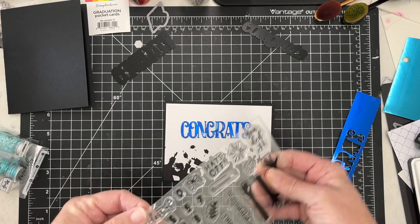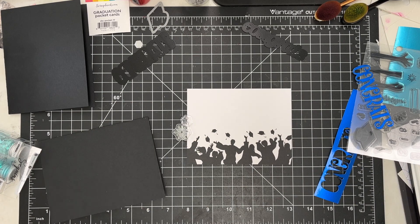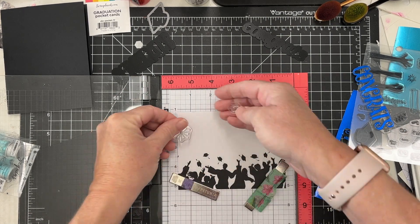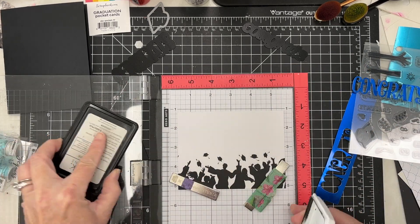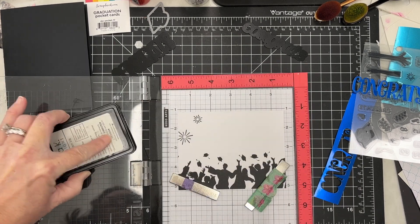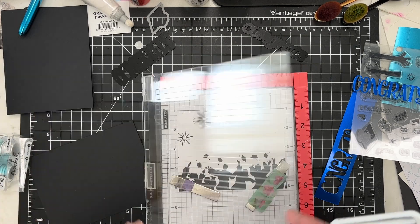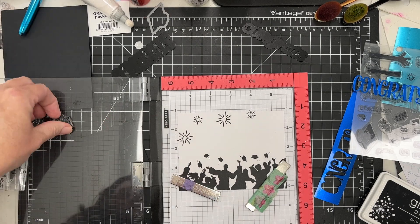I cut the 'congrats' from a piece of blue foil paper, so you can make your cards whatever color you want. That's what I love about graduation cards, especially since these are a neutral color of black and white — you can change it and build on that to create anything you want. I'm taking these two little confetti celebration fireworks stamps and randomly stamping them onto the cardstock, and it stamps beautifully.